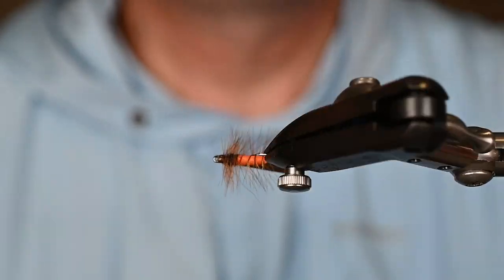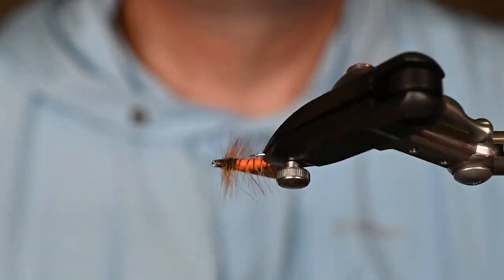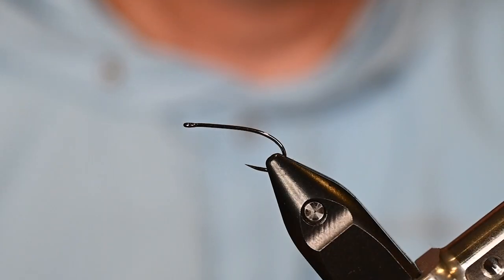It's caddis time — not the big Rocktober caddis yet, but the caddis are starting to hatch and the fish are aware. It's time for you to get them tied up, so grab your stuff and let's get it on.